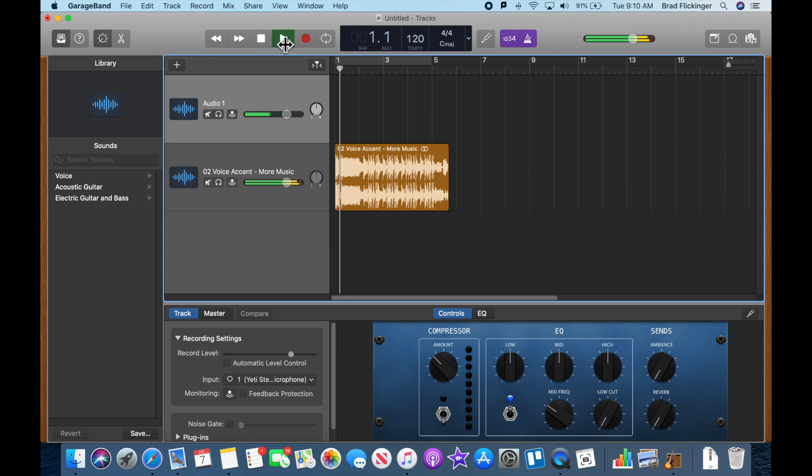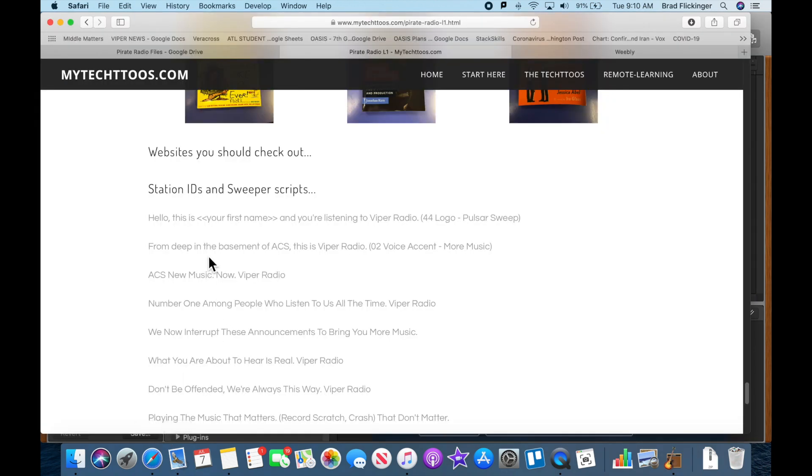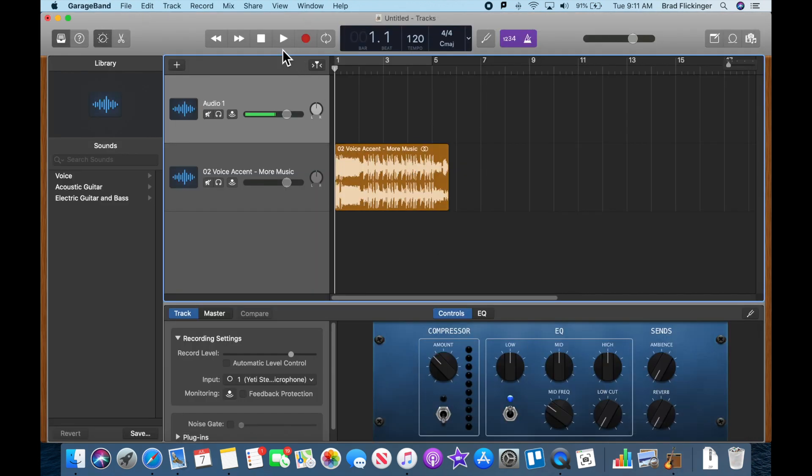We got that sound file in there. We're going to record our voice part right there during the music. With headphones you don't need to worry about this, but I need to turn down my speakers so we don't hear the music bleed in. I'll record right at the beginning and move it anywhere I want. After a couple of attempts, the clean take is: 'Deep from in the basement of ACS, you're listening to Viper Radio.' I'm getting good waveforms now — remember, always make sure you're getting good waveforms. The last one was a little quiet and we had to really boost it.